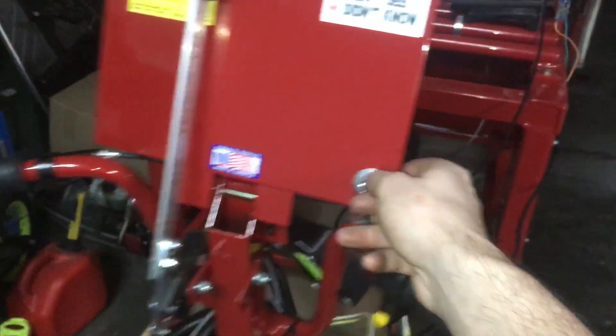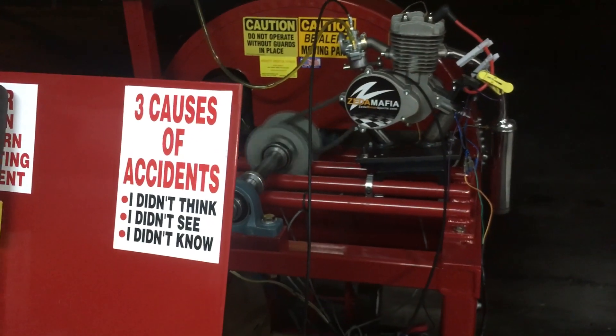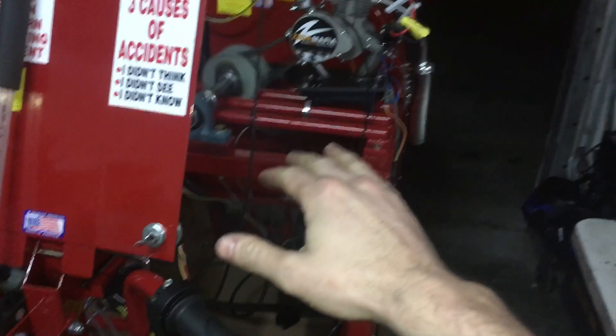It's just an electric start — you turn the key and crank. You get up to the RPM you want to start at, give it a go, and when it's all done you just pull the lever and hit the kill switch.